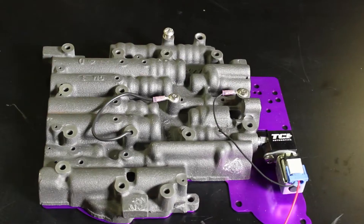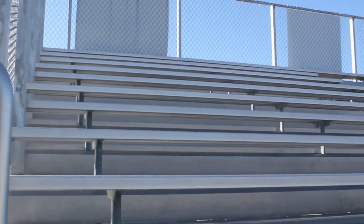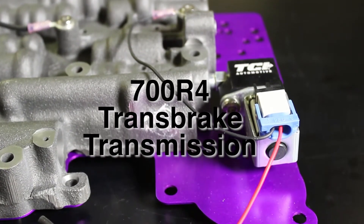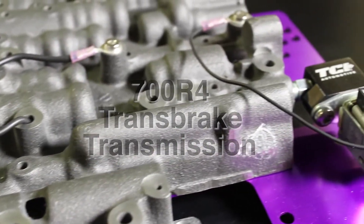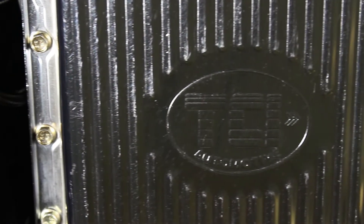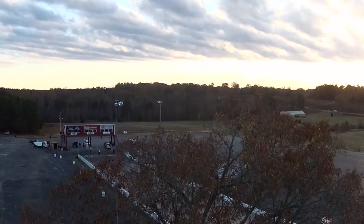TCI. Today we're demonstrating a TCI 700R4 Transbrake transmission. Full manual valve body with Transbrake. The valve body allows full operation without having a TV cable in this application.